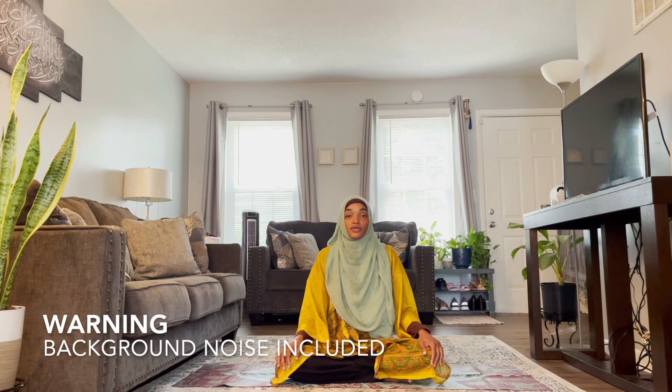Welcome to Yoga with Traveling Omi. Today we're going to do some stretches that will help us feel amazing. So when you're ready, let's begin on our backs.